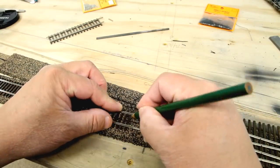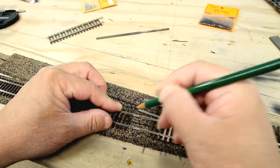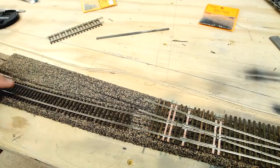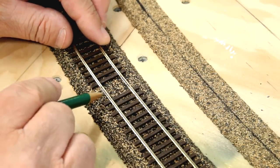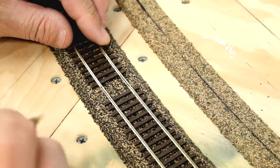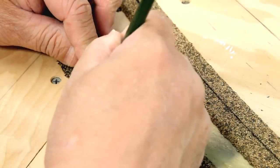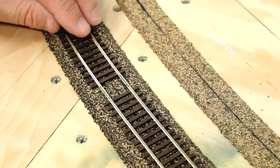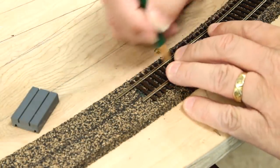I'm marking with this green pencil — usually I'd use a red pencil, but I can't find it. This marks how far I'm going to be spreading the glue; I don't want to get glue in here. I'm going to put feeder wires underneath these rail joiners — I'll bring them up and solder them right to the bottoms of the rail joiners so they won't be visible. I need to mark where the rail joiners are on both sides, and also mark at the end of the flex track to show how far we need to spread the caulk.